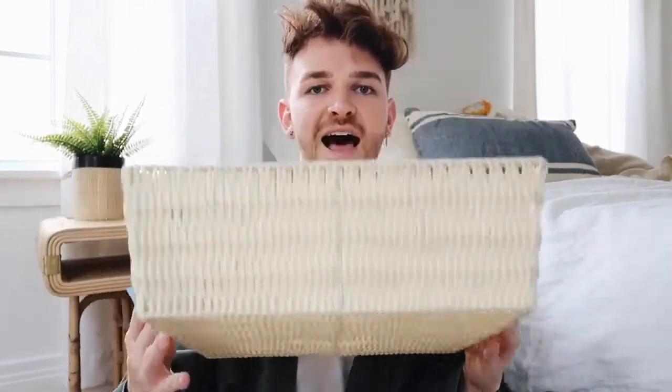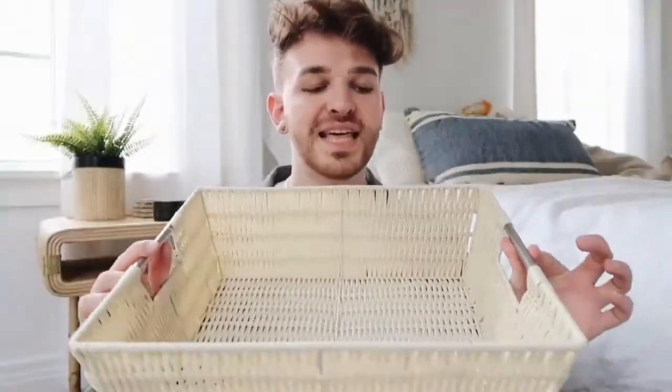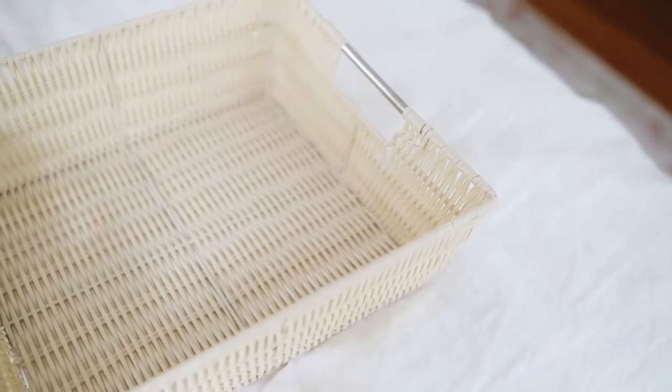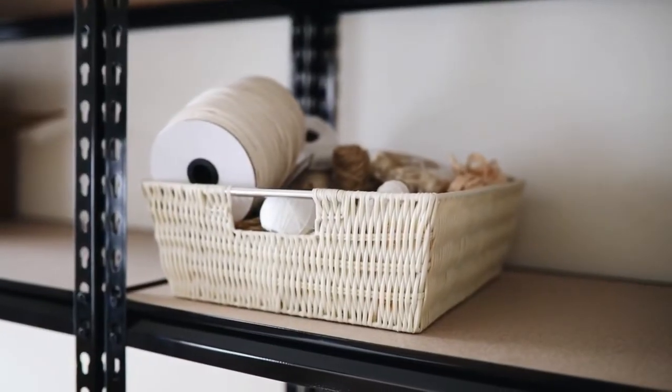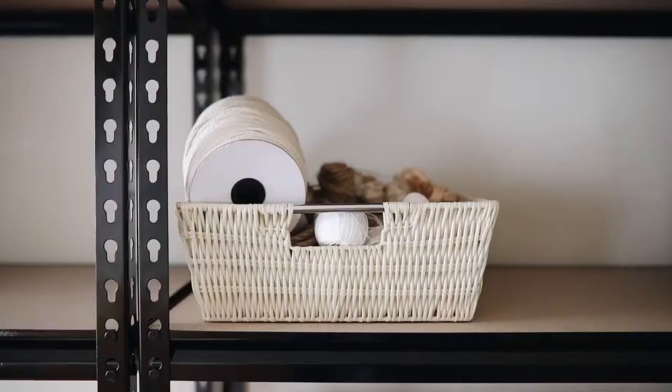The next item is for my Lone Fox room — I have an additional room in my apartment now, which is honestly my craft studio Lone Fox sanctuary. I got these woven raffia-style baskets and I love them — I actually got five of them. They have a really nice woven rattan vibe but are actually constructed of metal, so they're very strong and durable. I like how they're shallow but still have good depth, and they have a handle in the front so I can easily pull them out of my shelving system.